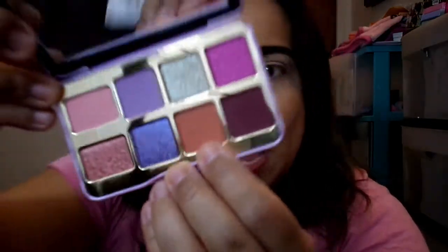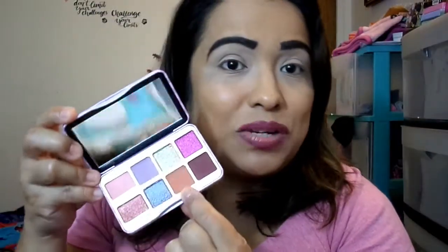Don't forget the tutorial is going to seem somewhat darker in the beginning — I'm sorry, I totally didn't notice one of the lights was off. Towards the end everything will be fine. Now starting the tutorial: I'm going to use That's My Jam on this eye and Let's Play on this eye, and I'll give you guys a close-up once I'm done with both looks. I'm going to start with the orange transition shade from That's My Jam — it's called Toast.